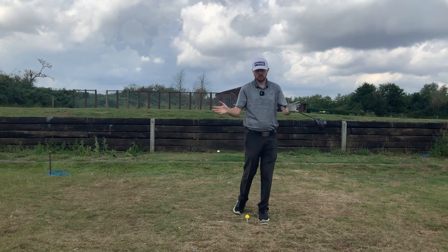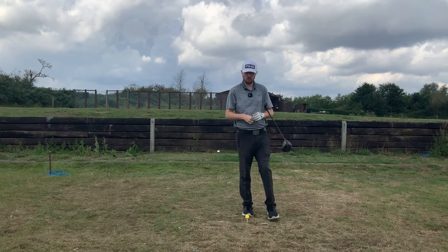Hi guys, Jonathan Chown here with Jay Chown Golf at Crondon Park Golf Club in Essex. What we're talking about today is a way to easily and effortlessly create power in your golf swing.